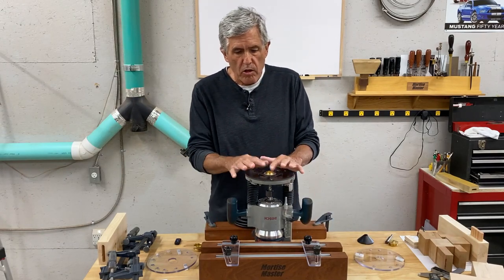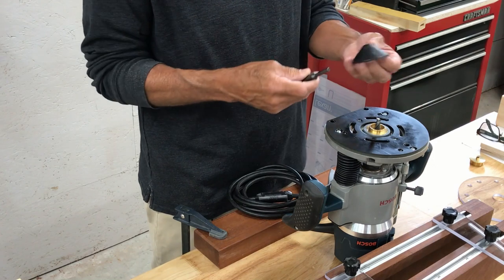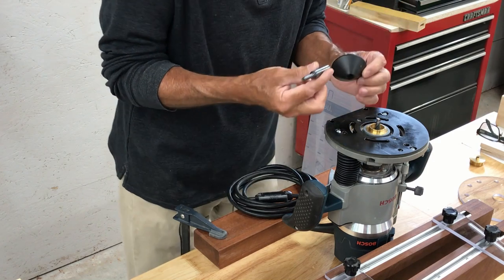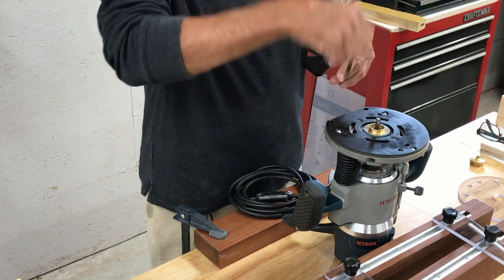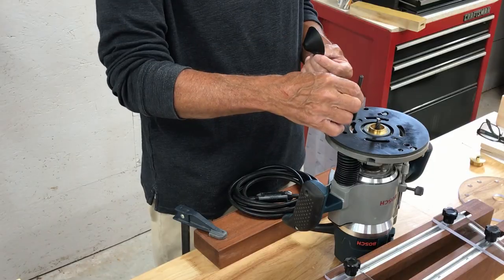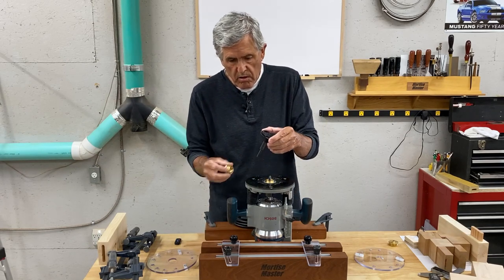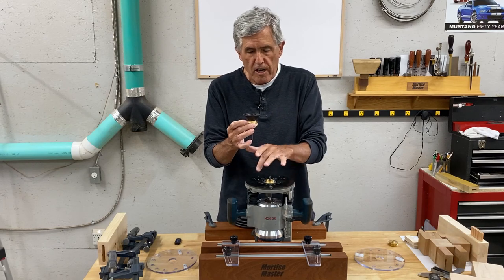Next, when you install the bushing, it's got to be in the center. Your router probably came with some sort of centering tool, or you can buy this as an accessory. It's a little steel pin with a quarter-inch and a half-inch option for putting into your collet. You install this into your collet, then bring the cone down so it centers the bushing. Loosen up your plate, let it float, bring this down so it's centered, then tighten the plate up.